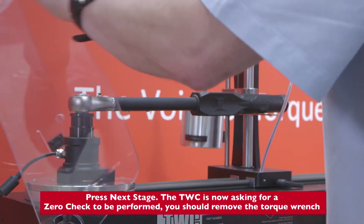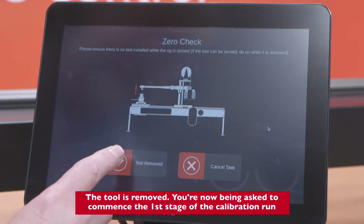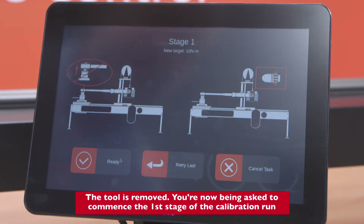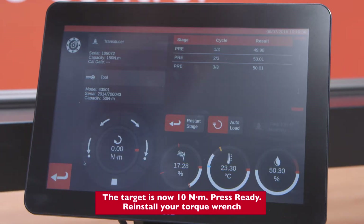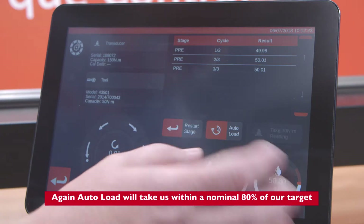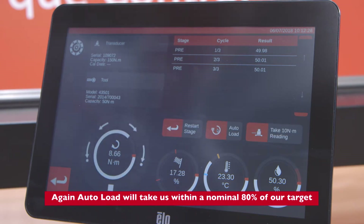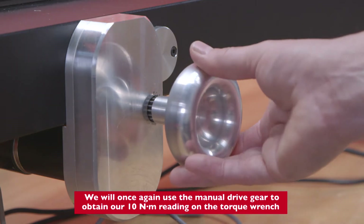The tool is removed. You're now being asked to commence the first stage of the calibration run. The target is now 10 Newton meters. Press Ready and reinstall your torque wrench. Again, Auto Load will take us within a nominal 80% of our target.